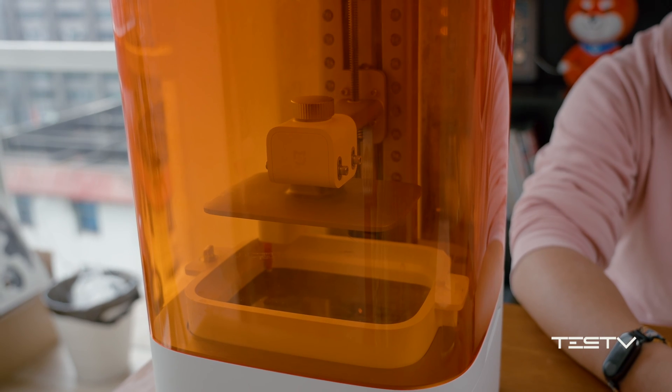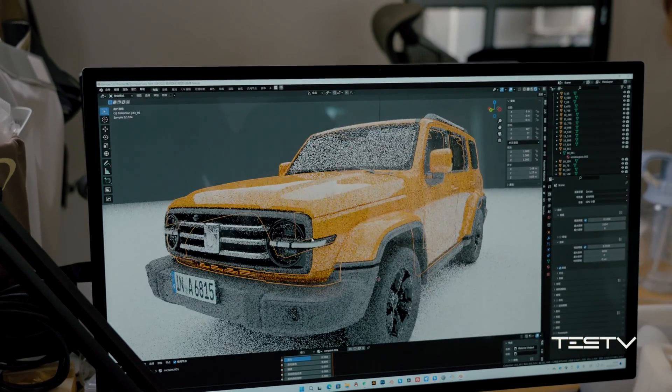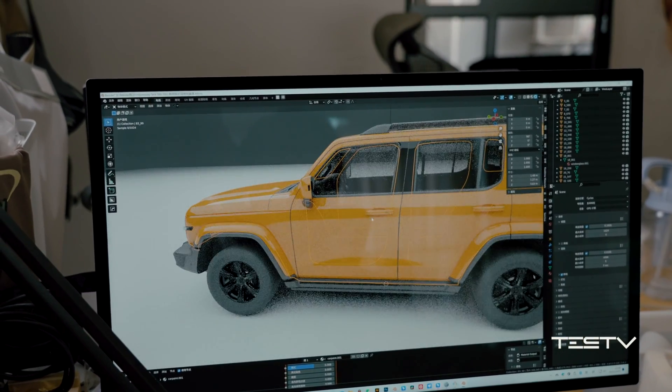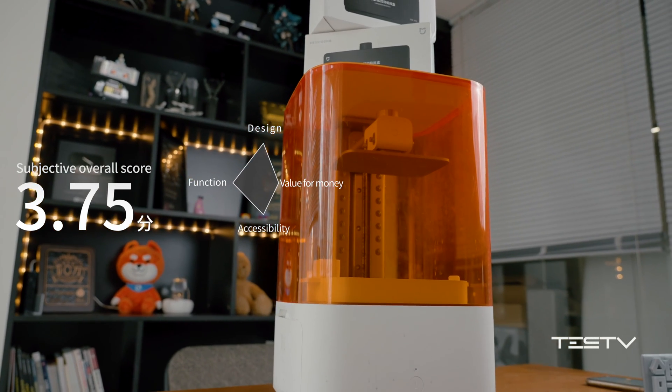If you are a 3D printing beginner, this printer is obviously not a good choice. And if you are an advanced user, you wouldn't even consider this poor configuration. Therefore, the Mijia 3D printer — we give it an overall score of 3.75 out of 10.